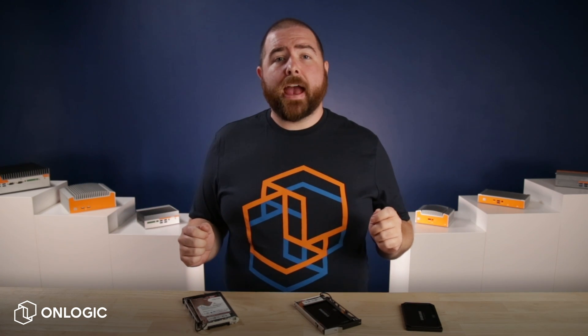So hot swap storage is a great option, but here's where that key challenge we mentioned earlier presents itself. Not all storage drives are the same. Two and a half inch solid state drives, or SSDs, and hard disk drives, or HDDs, are available in different heights. Most of the drives here at OnLogic are either 7mm or 9.5mm tall. While there are hot swap bays built to accommodate different 2.5 inch form factor drive heights, bays designed for 9.5mm drives tend to be the most common.